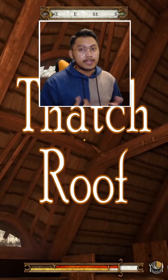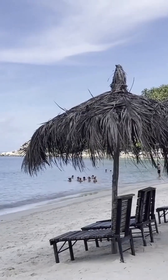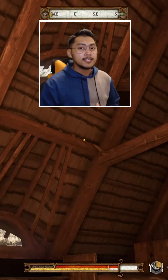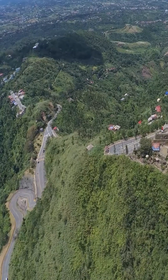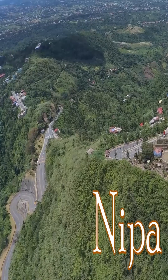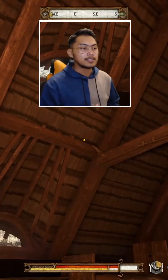This roof is called a thatch roof, made from materials like nipa palm or grass, and has been used for thousands of years. It is eco-friendly and great at regulating temperature. In the Philippines where I come from, a house with this roof is called a nipa hut, known for its simple, lightweight design, perfect for tropical climates.